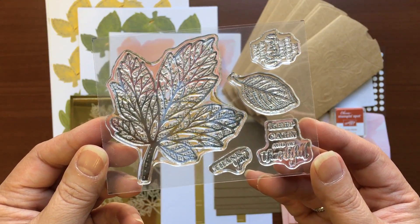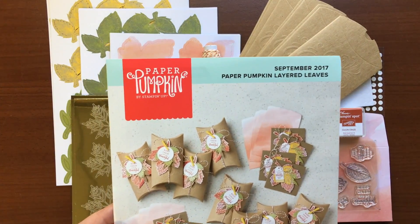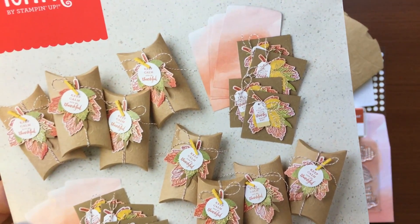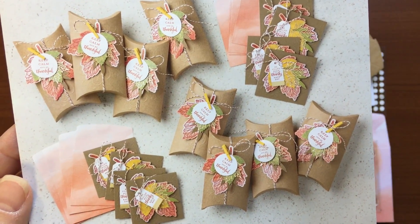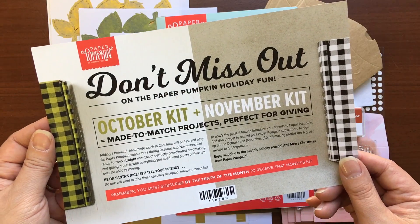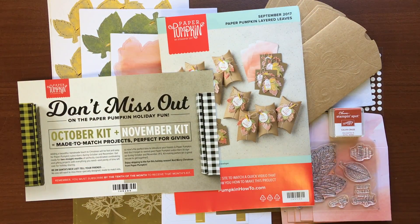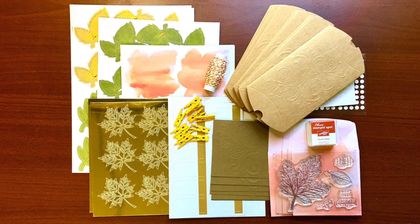Now we're back to a second look of the stamp set and then the instructions. And again, the promo coming out for the months of October and November kits — it's called made to match projects. You definitely don't want to miss out.